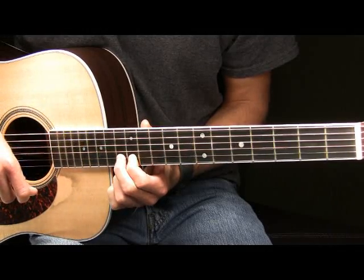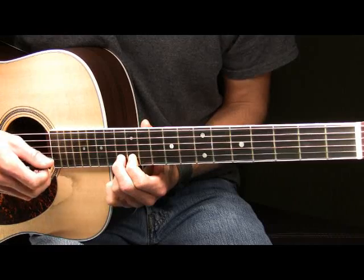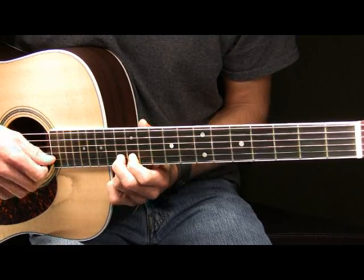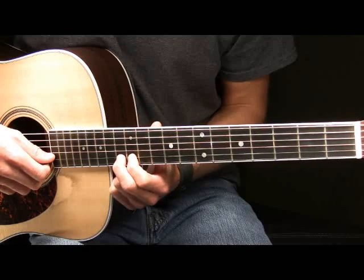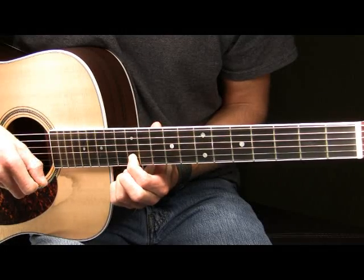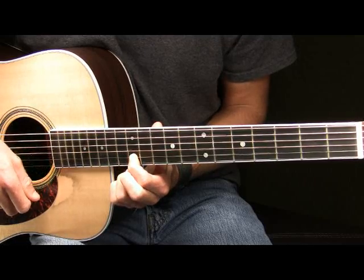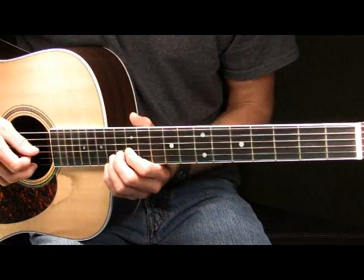And then after you've done that you're going to leave your pointer finger right there on the 12th fret of your B. What you're going to do next is you're going to place your middle finger on the 13th fret of the B string. You're going to pick the B string 13th fret where your middle finger is and you're going to pull off. That will sound like this. Then you're going to do that once again. In part two we have this so far played slowly.